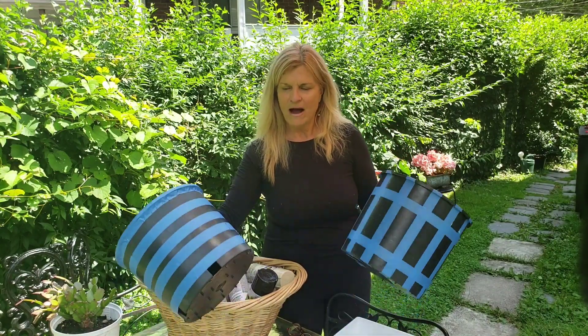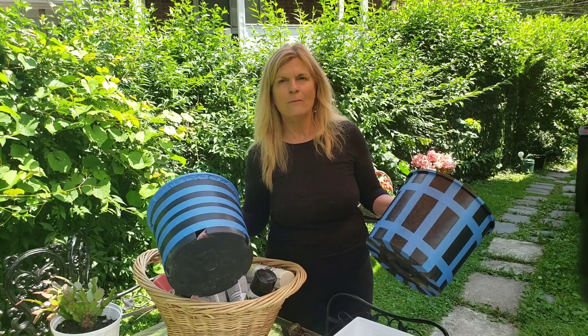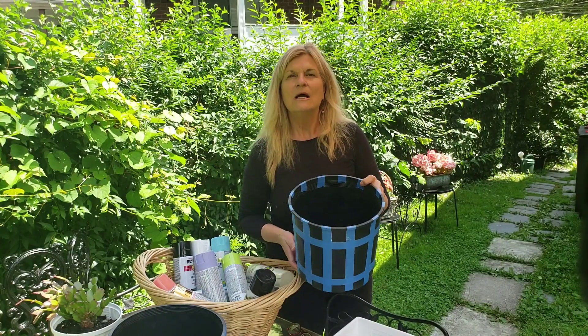I've seen those gorgeous designs done with real pumpkins or ceramic pumpkins — the stripes, the checks — it's just a gorgeous combination. So I've found these planters to use, and I'll come up with something for myself and show you what I've done with them. I'm not paying really for anything. I keep a supply of tools and tapes on hand, so I'm just recycling and reusing these planters, though I'm not sure for what yet.